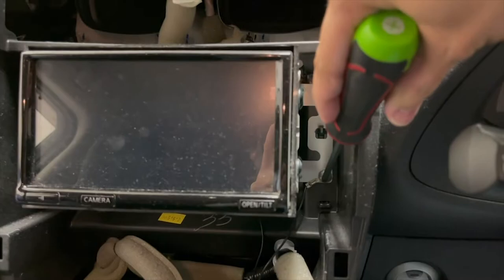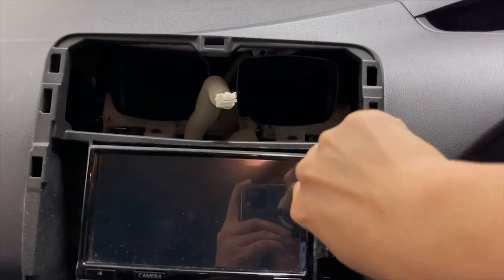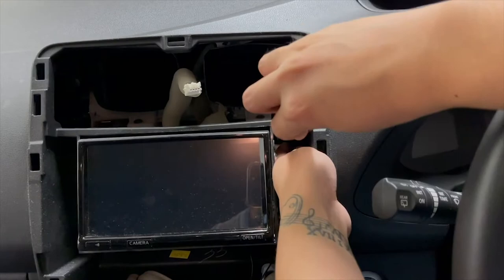We need to undo those screws. Be careful about these screws because they are not magnetic — they're not magnetic. I lost mine actually, over there. I lost one of them. I don't want to lose another screw. It's not magnetic.